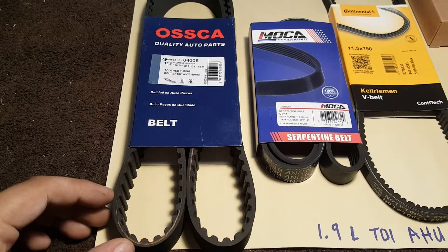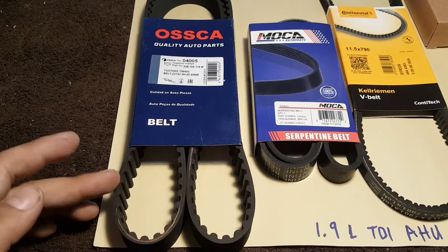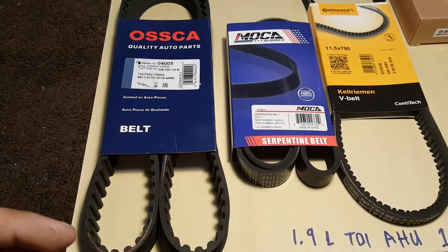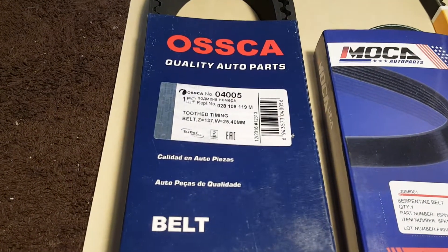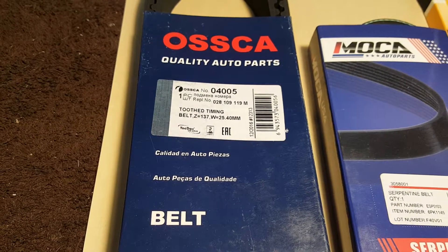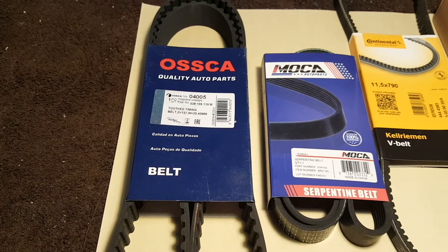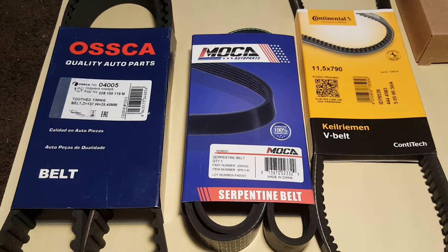The first one is the timing belt. You can get any brand or the one you like — this is an off-brand that I decided to get. I'll write down all the part numbers in the description so you don't have to pause the video. This is a 137-tooth timing belt, warranted for about 60,000 miles, which is about how often you should change your timing belt.